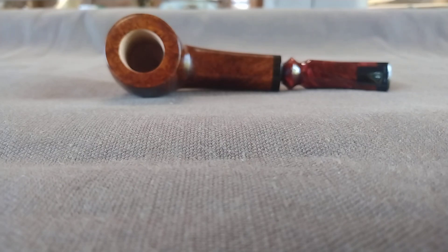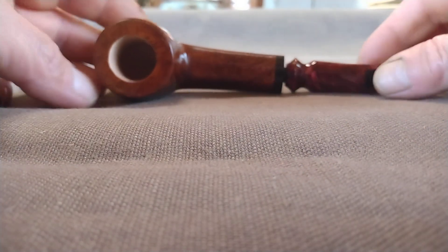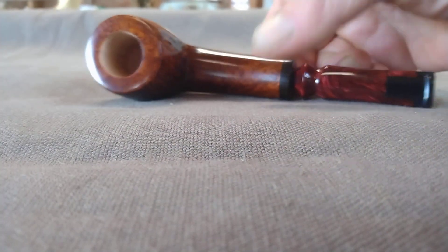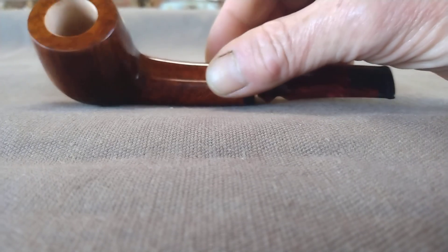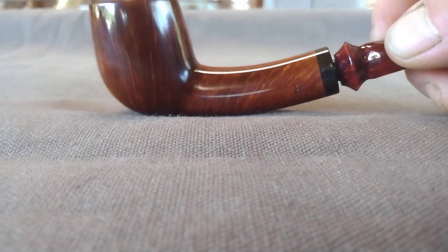Hey guys, sorry if you hear the noise — got the phase converter running. But this guy is available. It's a block of Italian plateau I've been looking at for years until I decided what to do with it.